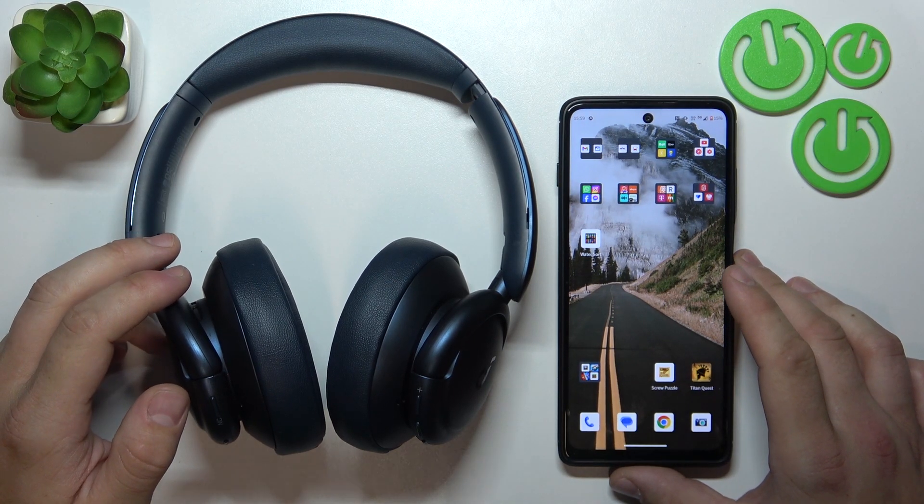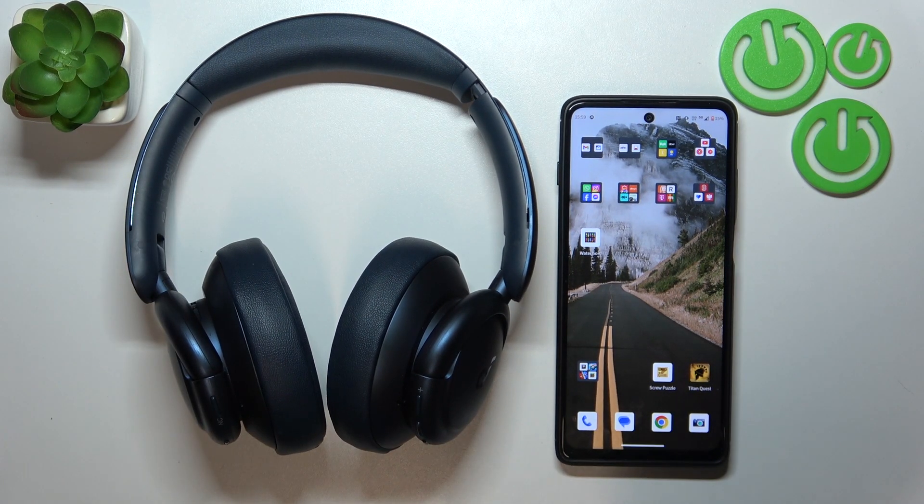Hello, in front of me I've got Soundcore Live Q35. In this video I'll show you how to pair it with an Android smartphone.